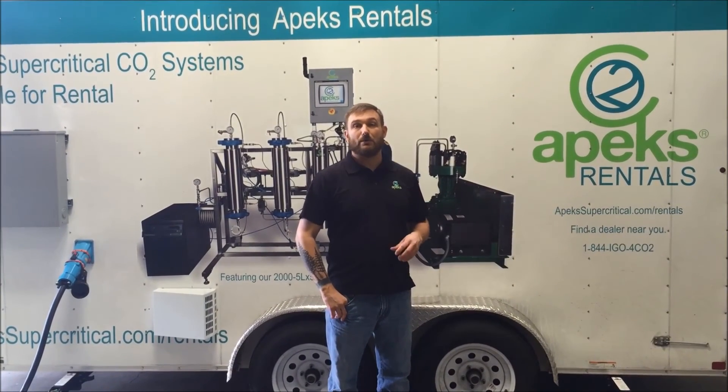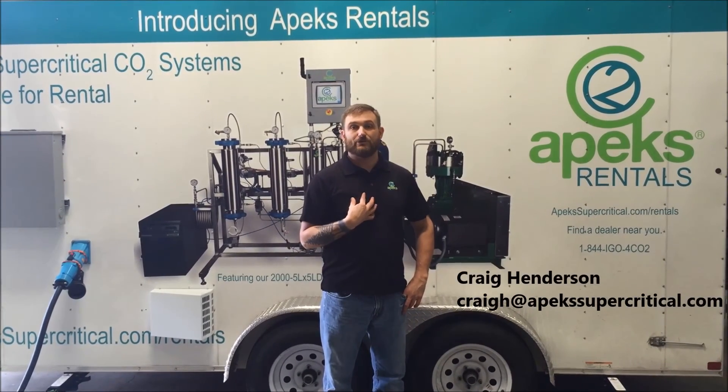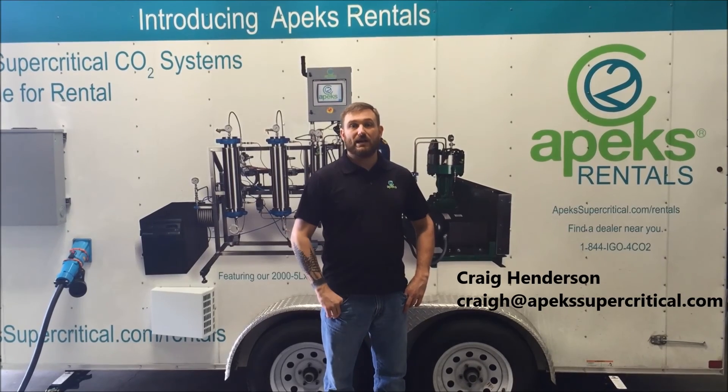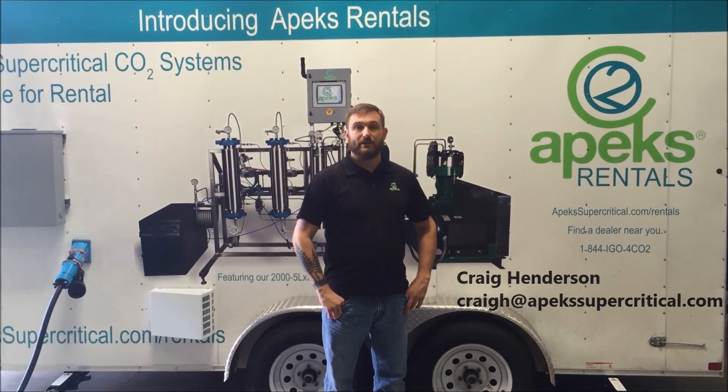If you're interested in finding out more about Apex Reynolds or where a trailer is near you, please contact myself, Craig Henderson. You can reach me at craigh@apexsupercritical.com. I look forward to hearing from you. Thank you.